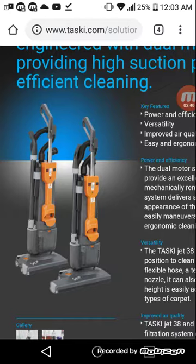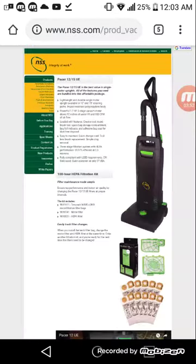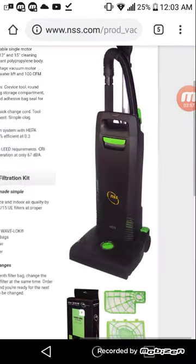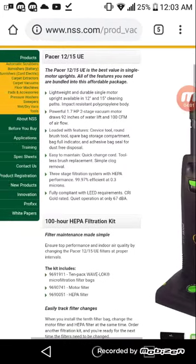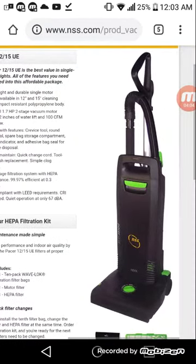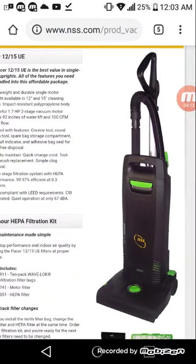I had also used a Pacer upright — let me find a video on that. Okay, I managed to find the Pacer vacuum I was referring to. This is a Pacer 12 — that's another vacuum I had used at Bridge Valley Community Technical College. I might do a comparison video on that too.